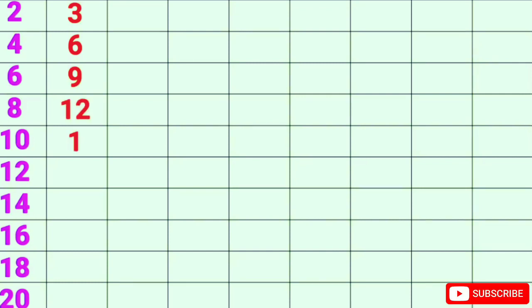3-1s are 3, 3-2s are 6, 3-3s are 9, 3-4s are 12, 3-5s are 15.